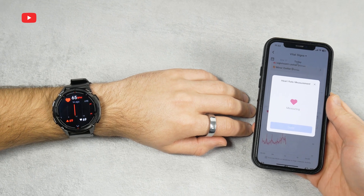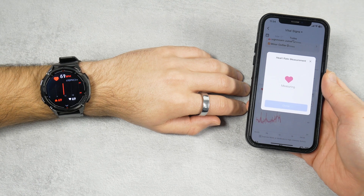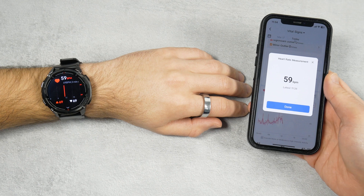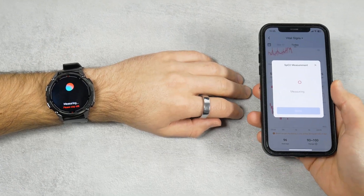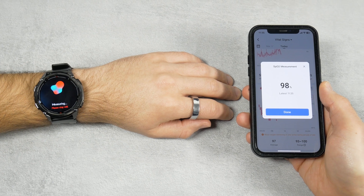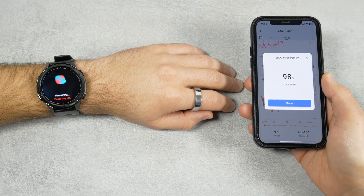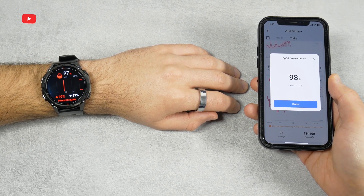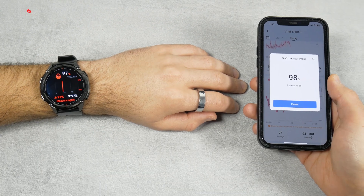The watch is much faster at measuring heart rate, but as you can see, they have identical BPM readings. As for SPO2, the smart ring measured blood oxygen saturation faster, but the readings are almost the same. I have come to the conclusion that the Ringcon Gen2 measures heart rate and SPO2 quite accurately.